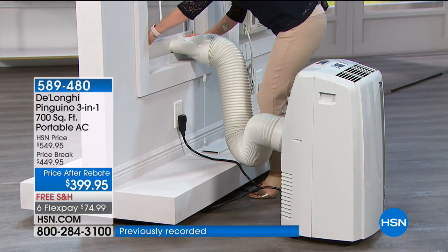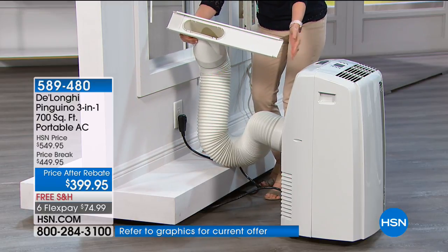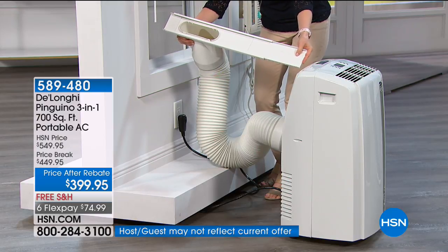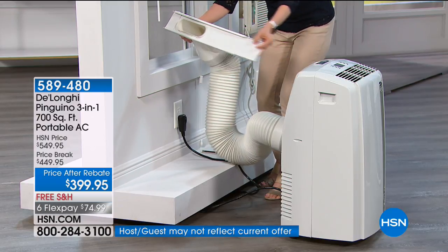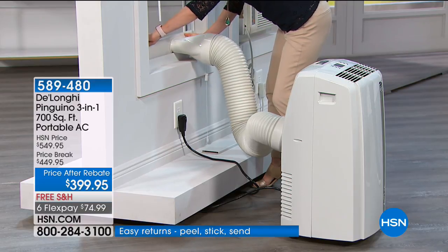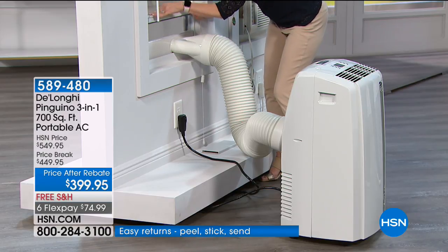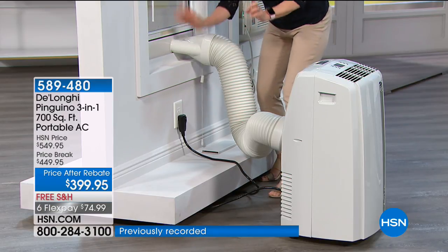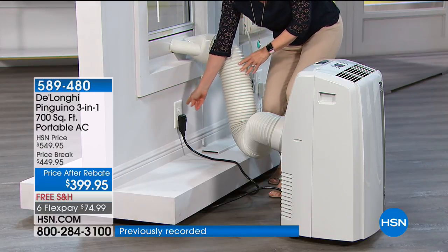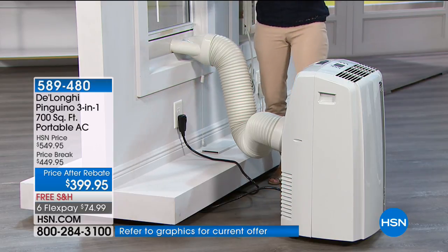If you want to measure your windows: it's 20 inches and adapts up to 48 inches. It fits down without screwing in. You can even keep your screen in. This is 14,000 BTUs — that's the maximum capacity, the most powerful you can get that will plug into a standard outlet.